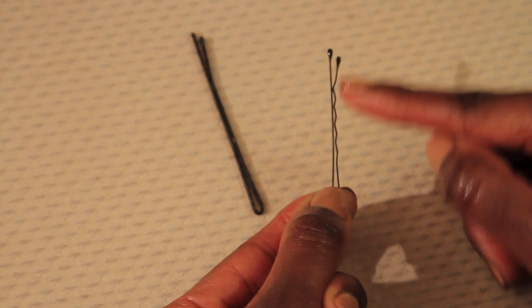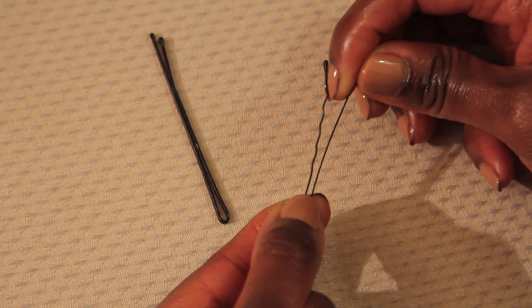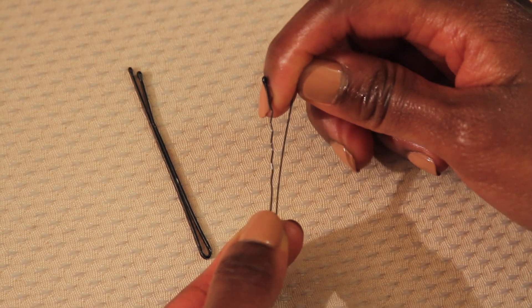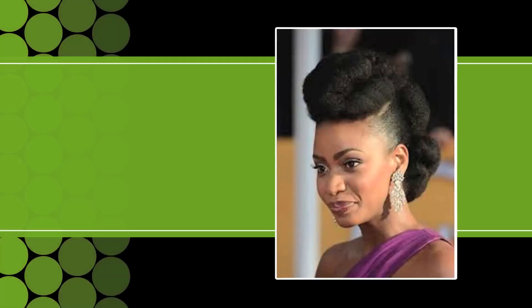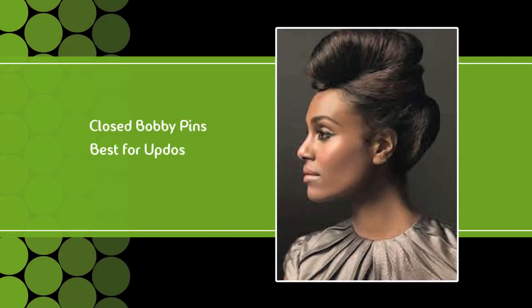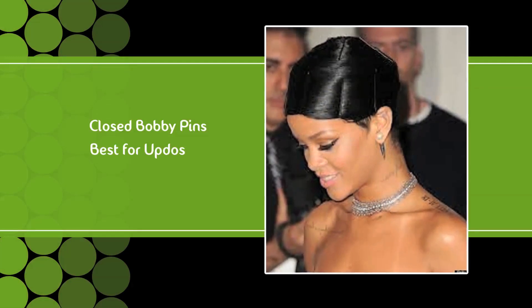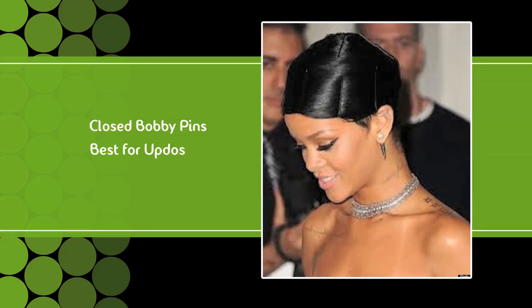Let's start with the closed bobby pins. Long or short, the tight closed design of these bobby pins are best for providing strong holds for styles like structured and complicated updos that have little to no movement. They work best at holding your hair in place, but can cause the most potential damage to your hair strands. The metal legs of these pins press hard against your hair strands to hold it in place, which flattens that area and can eventually lead to some cuticle damage.